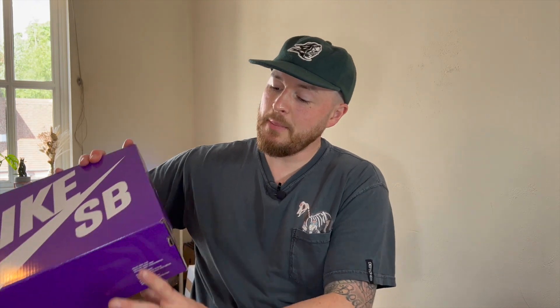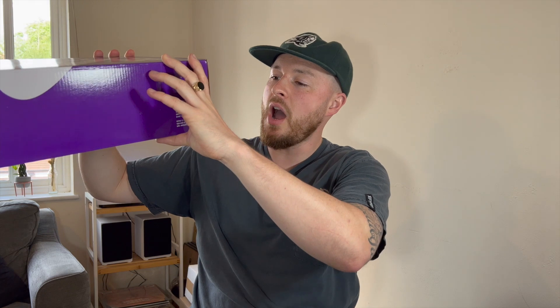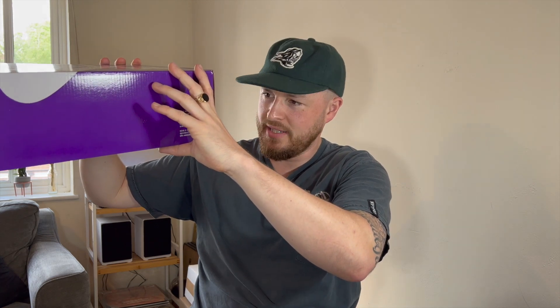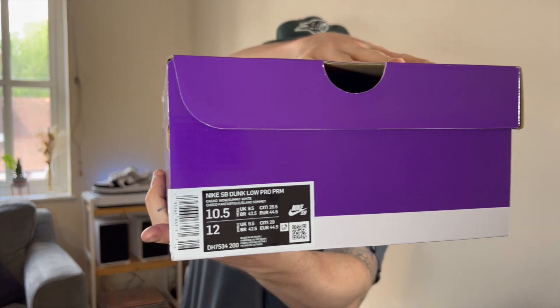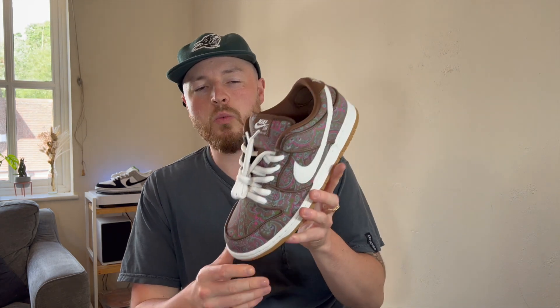Let's start off with the box. It comes in a Nike SB Purple box — this is the Nike SB Dunk Low Pro Premium Cacao Wow Summit White, UK 9.5, US 10.5. It also comes with brown laces, and as spare laces go, I think these are quite nice and go with the shoe really well. But I just love the pop of the stock white laces.